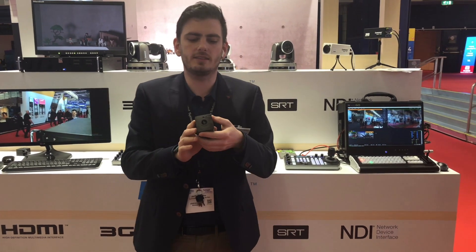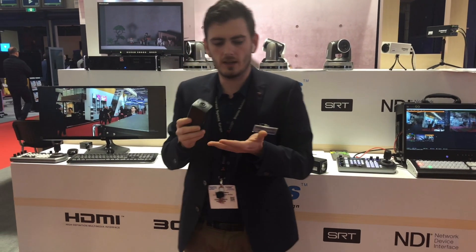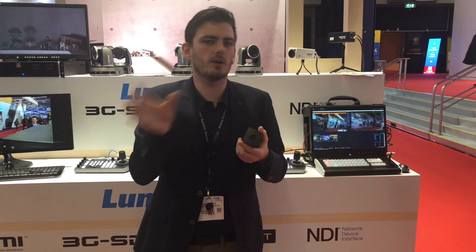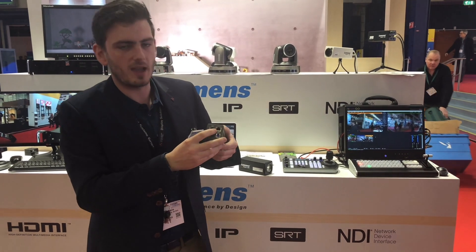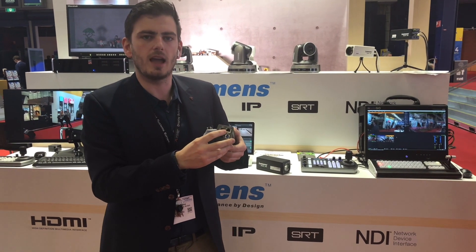You can pan and tilt. Where can we use this? We can use this for web radio solutions, for journalists who have a conference and want to be in a debate — you want to quickly move between candidates.